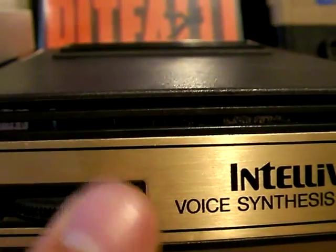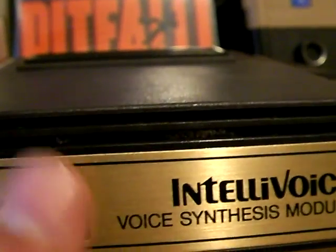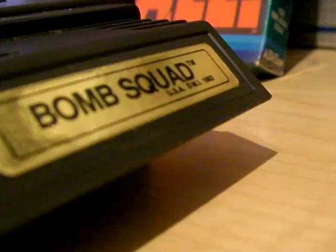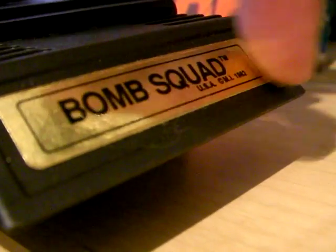Unlike the voice with the Intellivision, the sound on this does not come out of the actual brown add-on — it comes out of the TV, like you would think it would. You have to have special television cartridges, which I believe have a gold label, like this Bomb Squad.